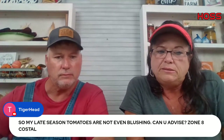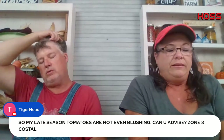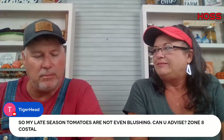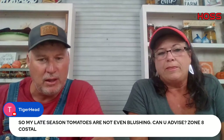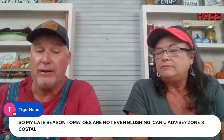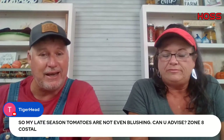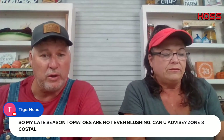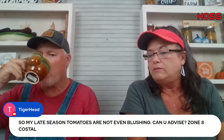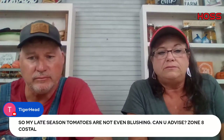Tyler in zone eight says his late season tomatoes are not even blushing. Our neighbor had to pull his up with all greens on them. There's something about the daylight temperature this fall that just didn't ripen things up. I still got a great crop of cherry tomatoes that won't turn. We actually put up some fried green tomatoes today because we didn't want to let them go to waste.